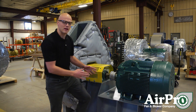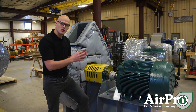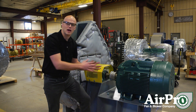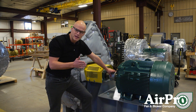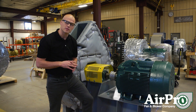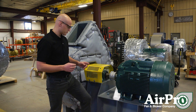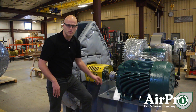Moving down the fan, at the end of the shaft you'll connect to your driver — the motor. In this case we have a coupling connecting our shaft to our motor. A coupling doesn't need a lot of maintenance but it is really important to align it properly. AirPro aligns it in our facility before we ship, but if you have to pull the coupling apart and put it back in, make sure it's aligned. Also make sure the coupling has grease in it over its life.